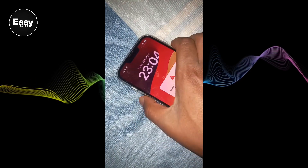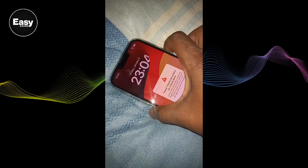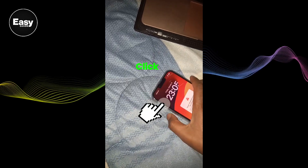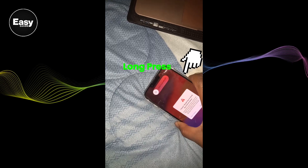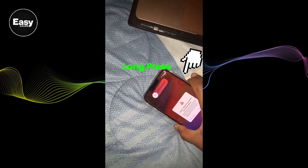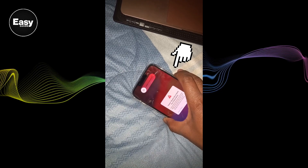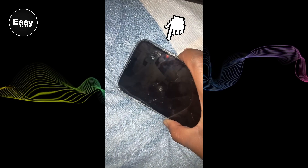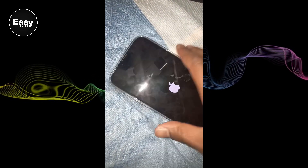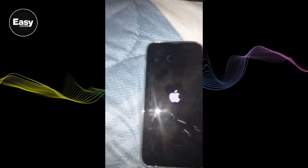But finally I got the solution, and here it is. Press the volume up button, then the volume down button, and finally hold the lock button until it restarts. As you can see, your iPhone will be fixed. Thanks for watching.